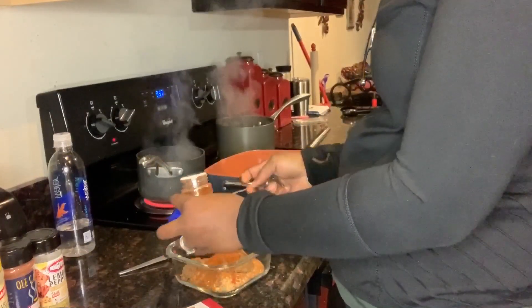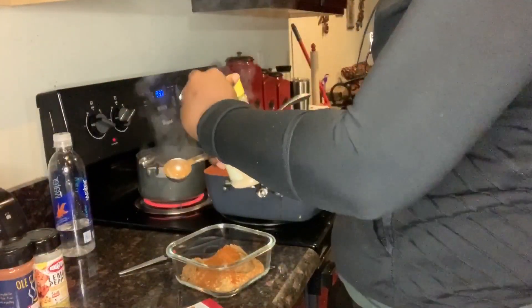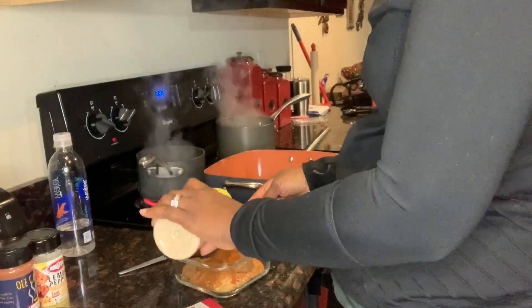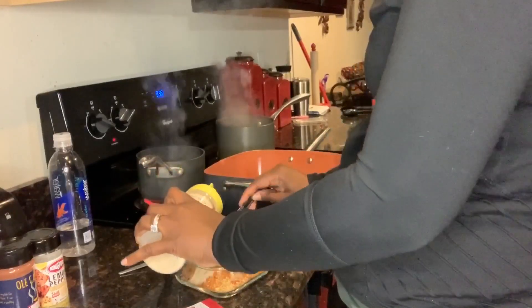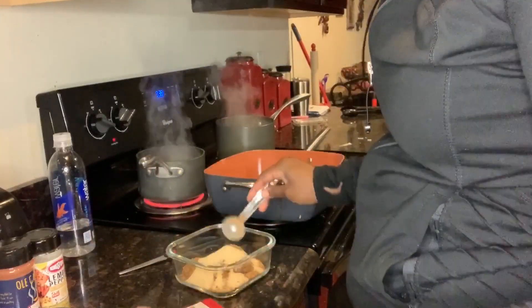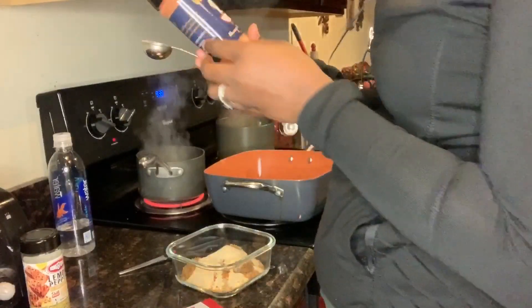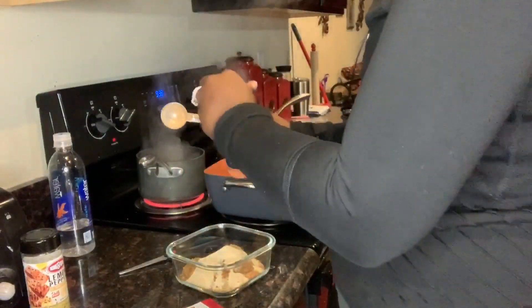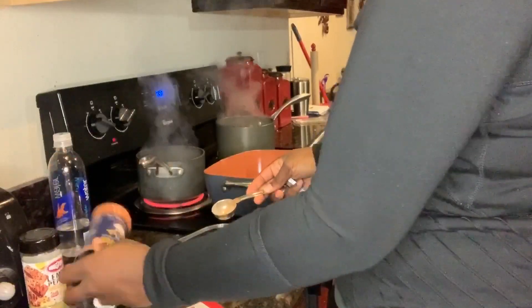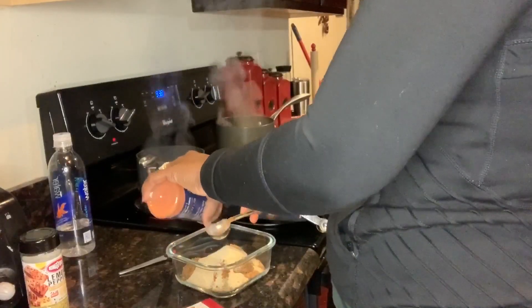Well, Auntie Fee says paprika ain't got nobody taste. I'm going to put a double helping of garlic — a granulated garlic powder. I like garlic powder. More Cajun. I'm using the old Cajun Seasoning.